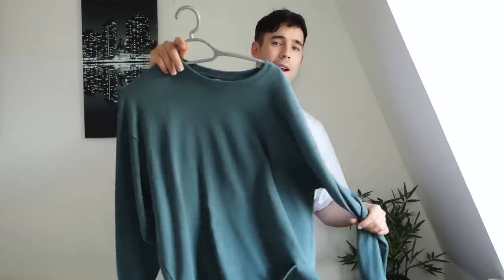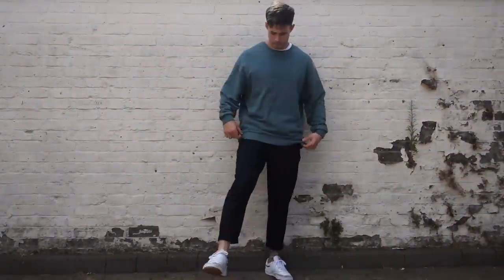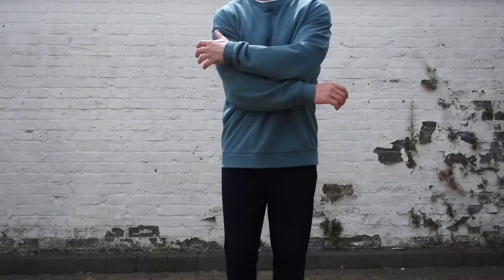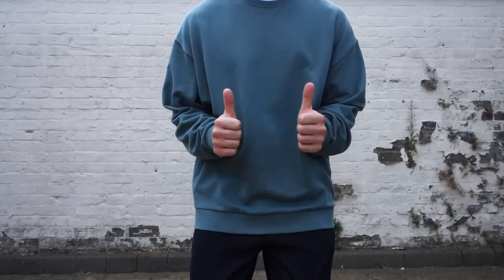I started to notice that I just had a ton of sweatshirts. I buy them pretty cheap — like 20 to 30 pounds — like that vintage Nike yellow one you saw, easy 30 pounds. I had a ton I just wasn't wearing, so instead of throwing them out, I wanted to grab this one right here. It's an awesome colour, but I just don't seem to wear it that much, especially since I drift towards the yellow one.